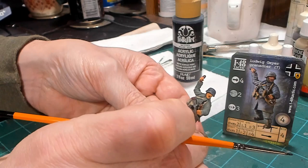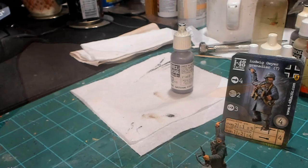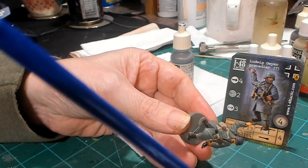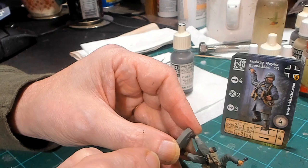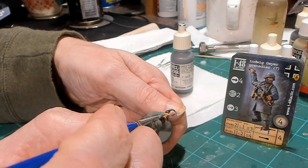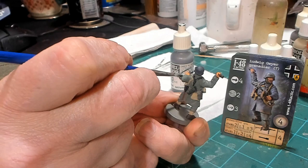The next color we're going to use is Natural Steel. I'm only using Natural Steel for the weapon, covering only the parts that are already painted black. And that's it — just the weapon. Setting him off to the side to let it dry.